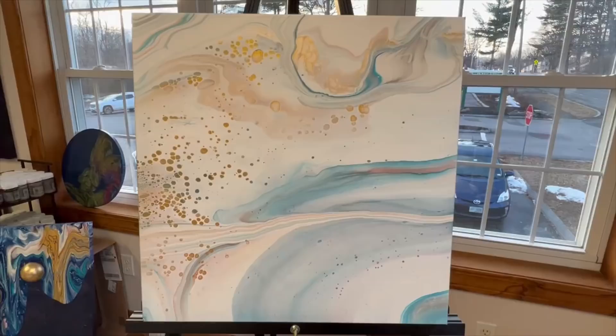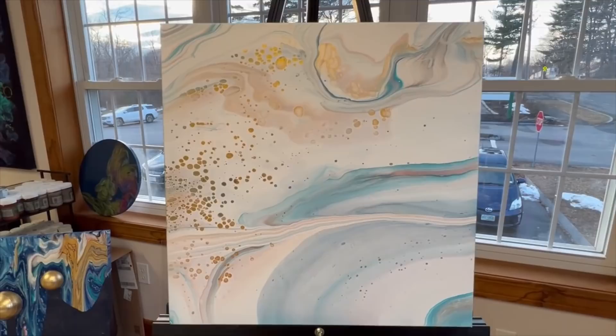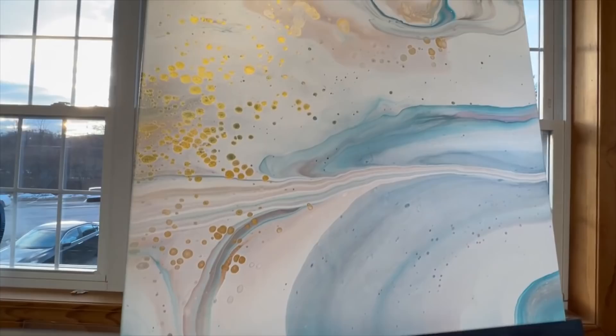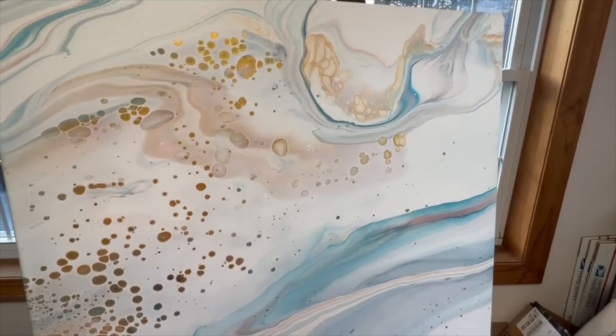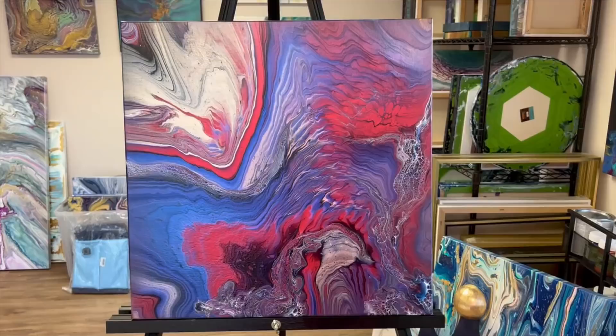I actually have two more pieces to show. This one I did a video on — I was super frustrated with it, so the video will never come out on YouTube, but it is on my Instagram Reels so you can see how angry I got. I was throwing paint at some point. But here are all the beautiful gold cells — this is super soft and beautiful and I couldn't be more happy with this battle that took a while to work its way to a beautiful soft piece. This is a 20 by 20 inch, also available.